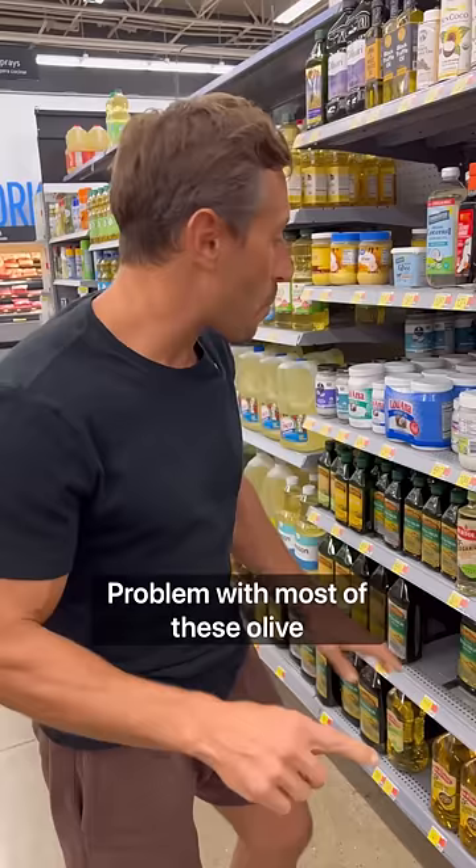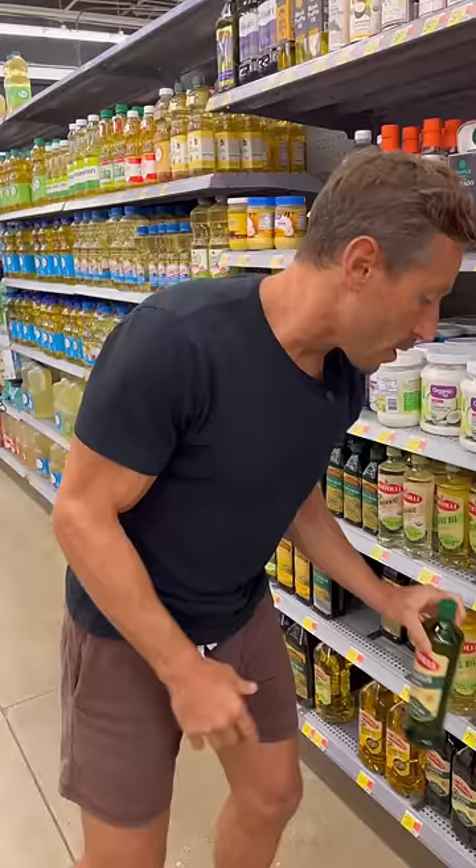The other problem with most of these olive oils here is that they're all in plastic. You definitely don't ever want an oil in plastic. You would only want to get an olive oil that was extra virgin in glass, and it better be organic too. And I would never cook with it.